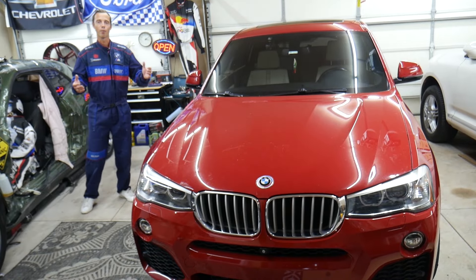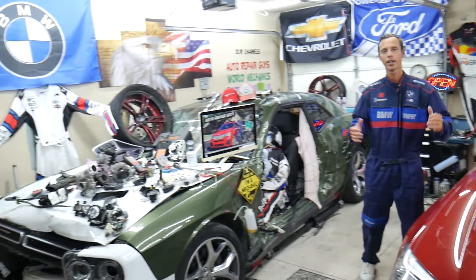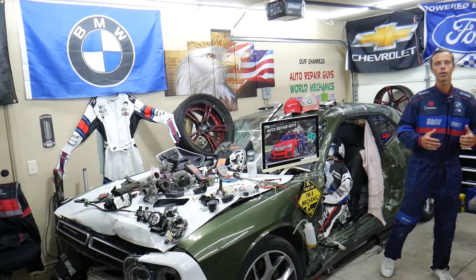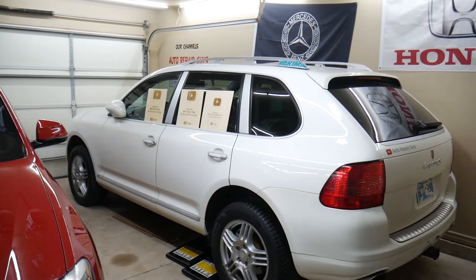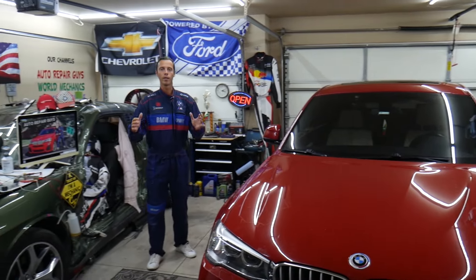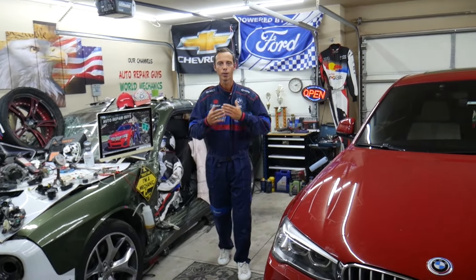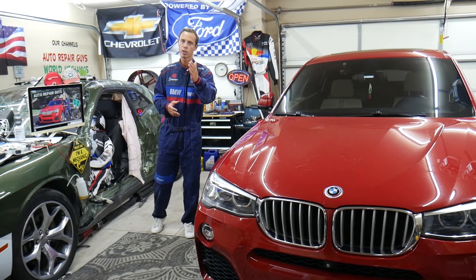Before we start, a little bit about us: every single car we get here at the garage, we try to make at least two to three hundred free repair videos. We take them completely apart and show you how to fix engines, transmissions, engine codes, fuses, body work — a little bit of everything. Our mission in the shop is to save you as much money as we can.